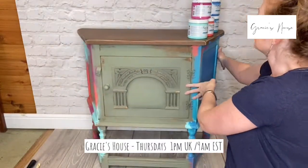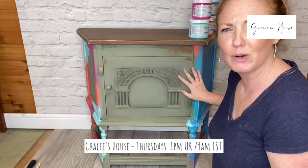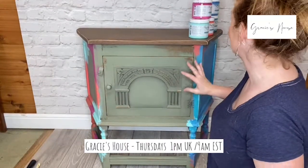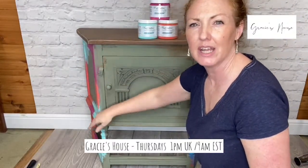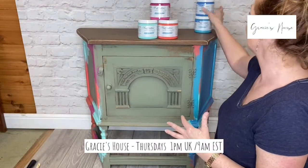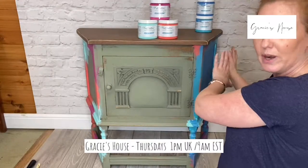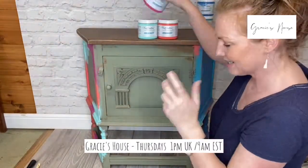I know, bold colours, right? We're going to get the base colours on — these three first. Then I've half-done the other side so I can show you how I added the Lake Norman Blue and the Seaglass. So I've tried to give you a sense of where we start and the middle process — that's the plan. I have already given my paints a bit of a stir.